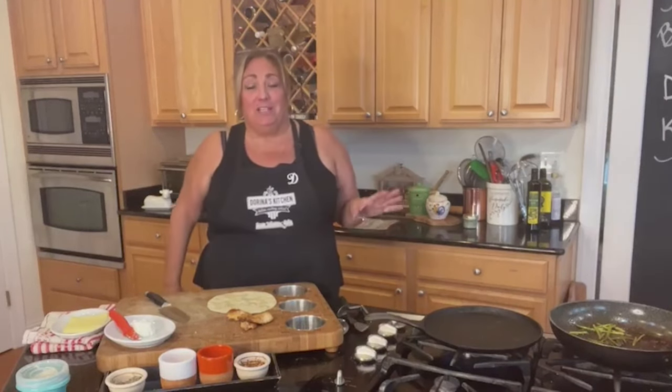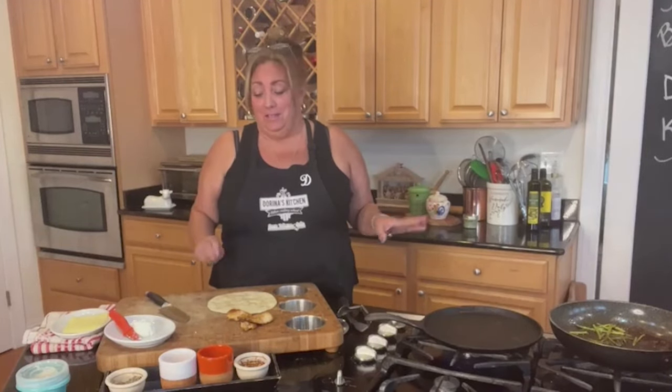Hey everybody, welcome to my kitchen! Today we are here to make a quick little snack — actually it makes a great lunch. I made this today and it was so good, I'm like, I gotta show you guys this.